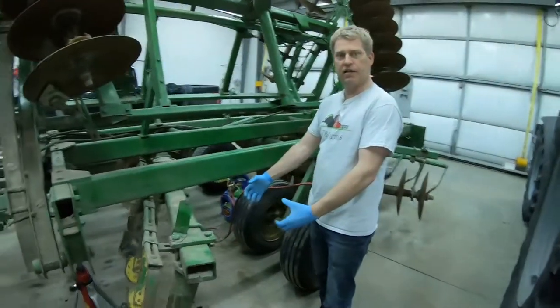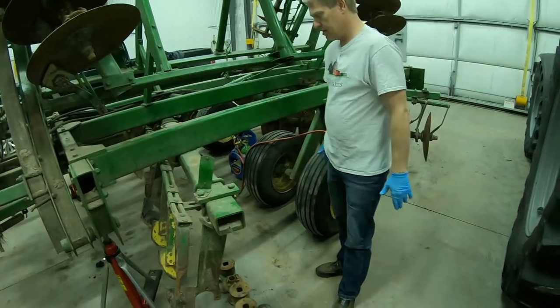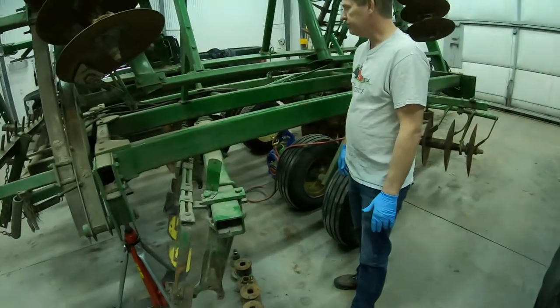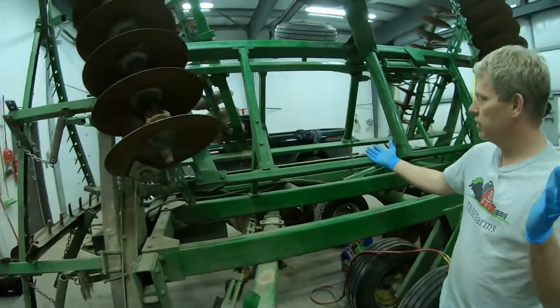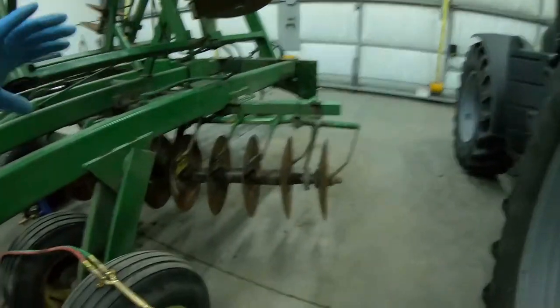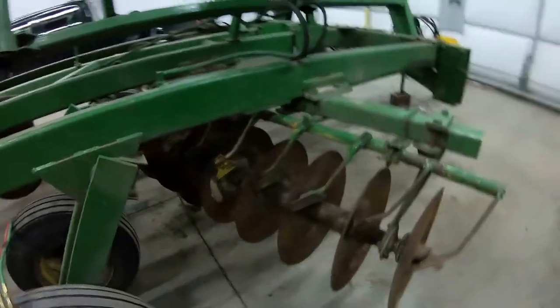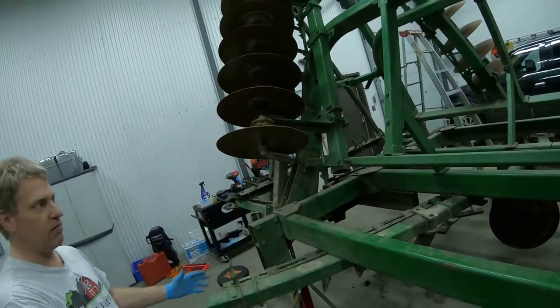Dirt was pooling ahead of the disc and we could never fix that problem. This is the center right rear gang in the center of the disc. The way this thing works is the arms fold out, the front gang is tilted to push the dirt out a little bit as it cuts into the ground because those gangs are all angled forward, and then the back gang here is angled rearward so it pulls the dirt back in.